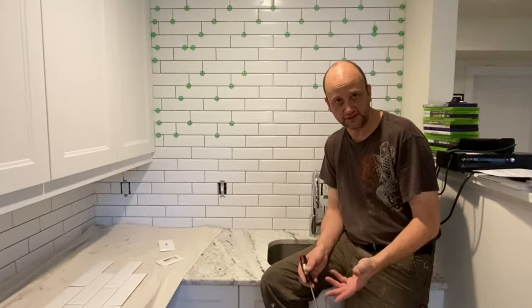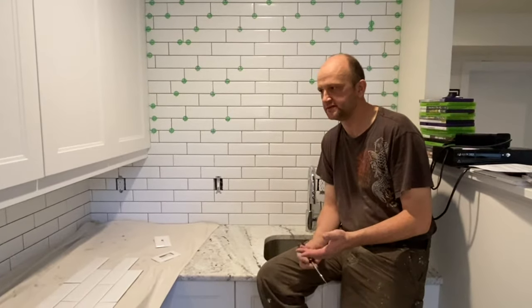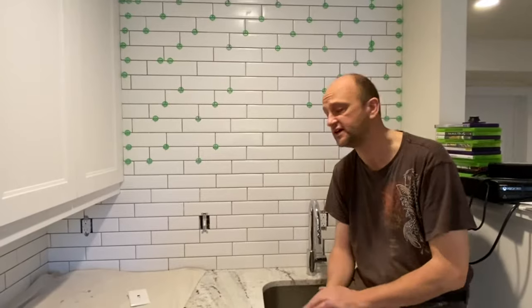We are here today working on a backsplash, and we've actually just finished tiling it up. There are a couple little tips that always come in handy — things to keep in mind, whether you're a pro tile setter or you're setting a tile backsplash for the first time.